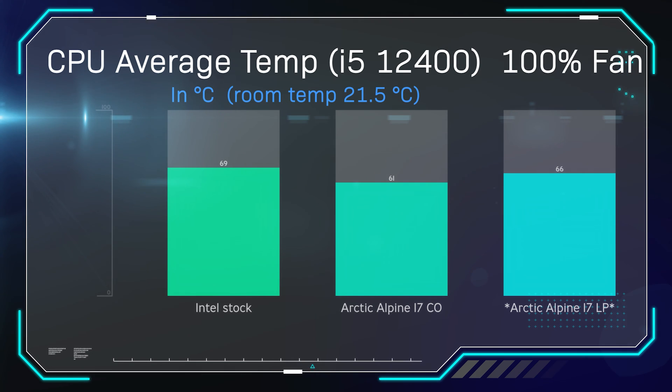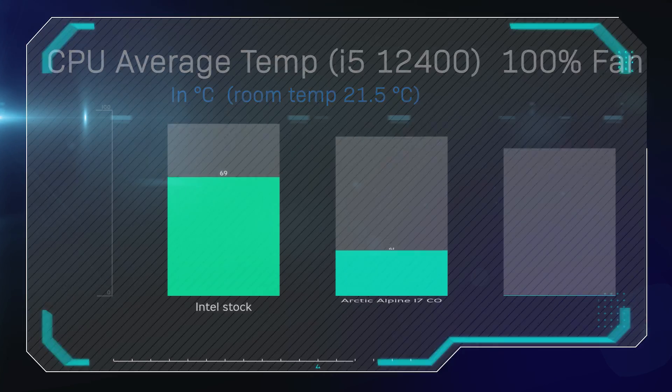All these tests are 30-minute tests and we're getting the average. On this one, we're running the fan at 100% speed. As you can see, it got 66 degrees — still 3 degrees better than the Intel stock cooler, and a little bit behind the Alpine 17 CO, but still performing fairly well, a lot better than the Intel stock cooler. And I'm guessing if you put some MX6 or better thermal paste on there, it would actually perform a little bit better.